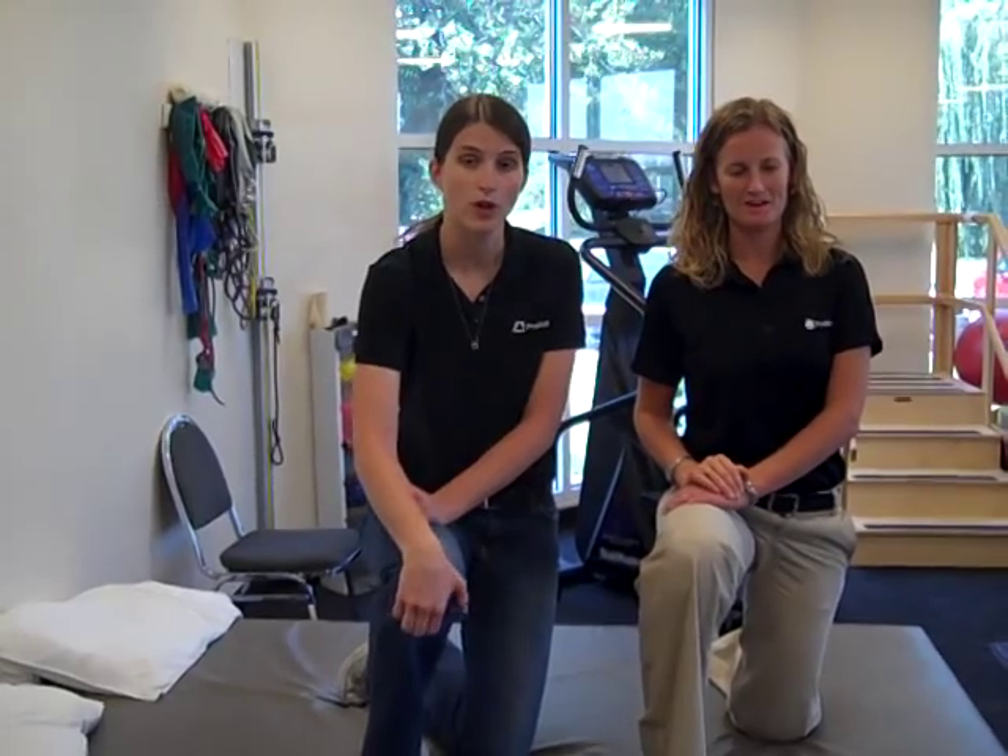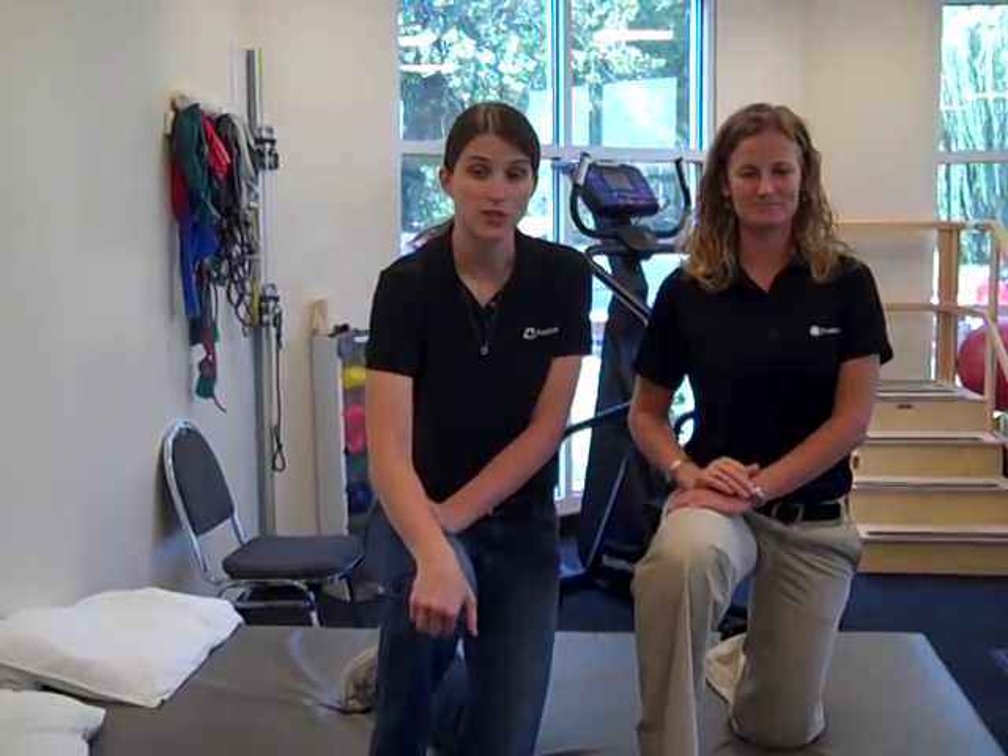As always, this exercise does not take the place of your medical professional's opinion, so please contact your medical professional with any questions or if you'd like to start a new exercise routine. And have fun and keep breathing.